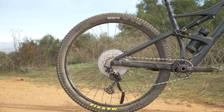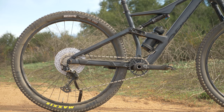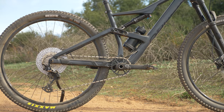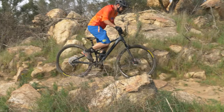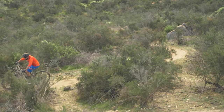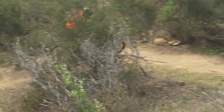The Occam uses Orbea's Advanced Dynamic Suspension system, their own design based around a concentric axle pivot. In use, I found it had a really low leverage curve, which provides really supple small-bump compliance. While climbing, pedal bob was kept to a minimum, and not once did I feel the need to reach for the climb switch on the rear shock.